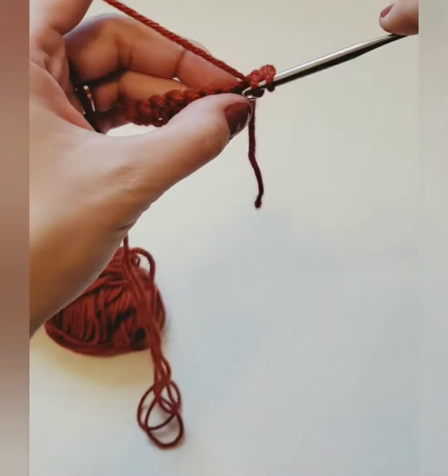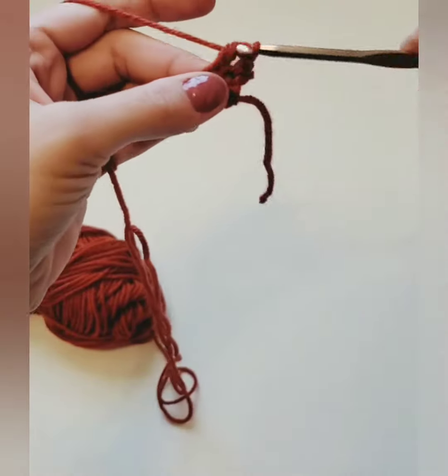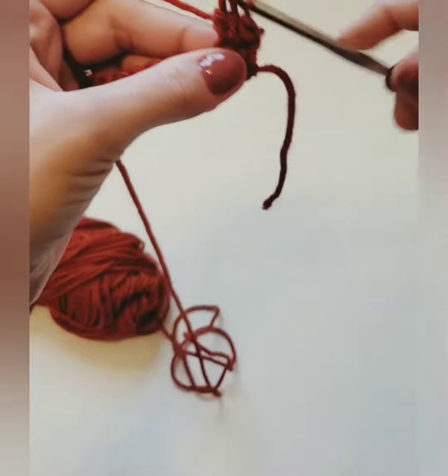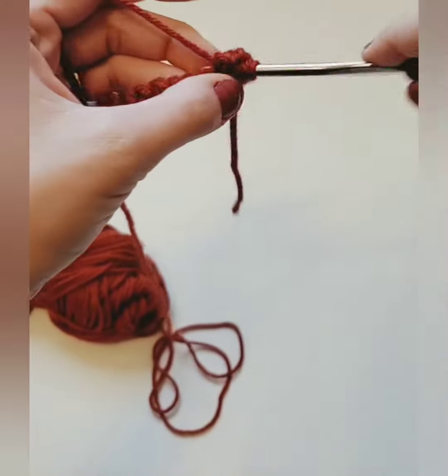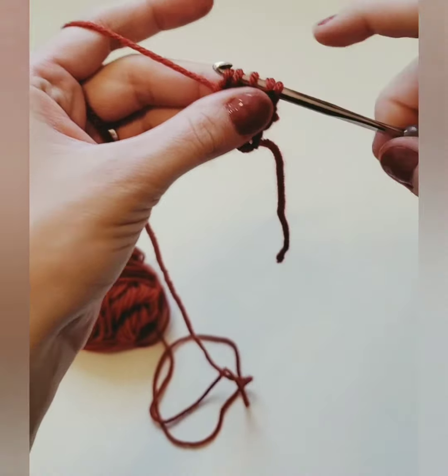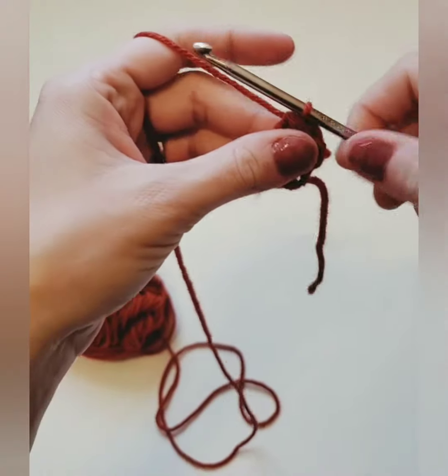So we're going to yarn over, insert our hook into the first stitch, yarn over and pull through, yarn over and pull through two loops — and you're going to do that again. So that's two times that you did it, three and four. So you're only pulling through two loops. You should have five loops left on your hook. You're going to yarn over and pull through all five loops.